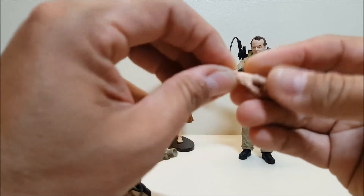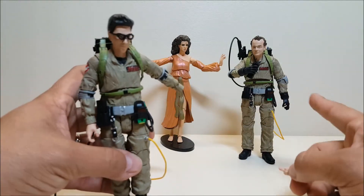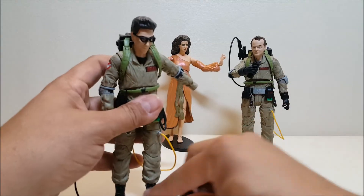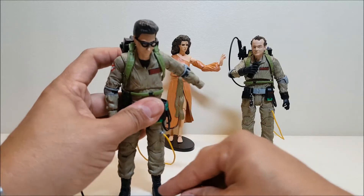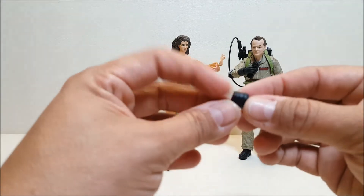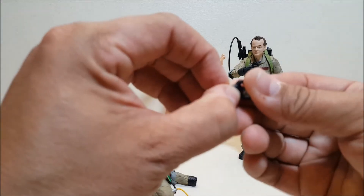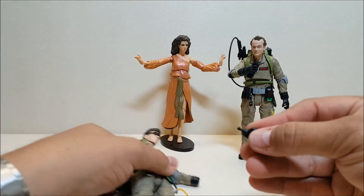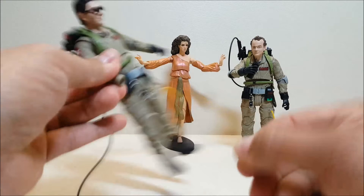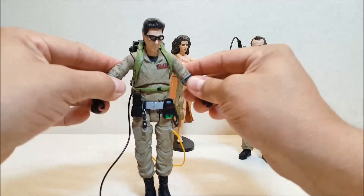To replace the hands, you simply pull the hand off and replace it with one of the glove hands. The glove hands are two pieces: you have a soft vinyl cuff piece that slips over the cuff of the uniform, and then the hand itself with the same pin-and-hinge that pops into the wrist socket. You can do that on both hands, and now Egon has his gloves on and is ready to battle some ghosts.